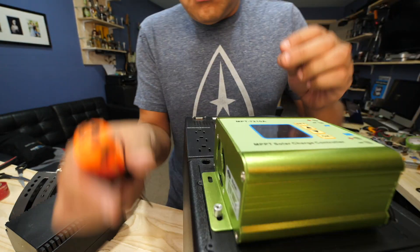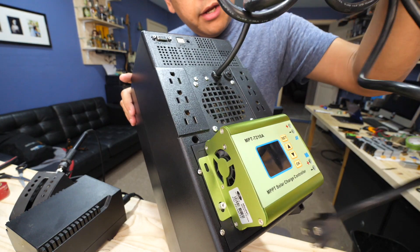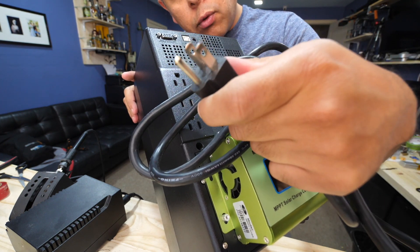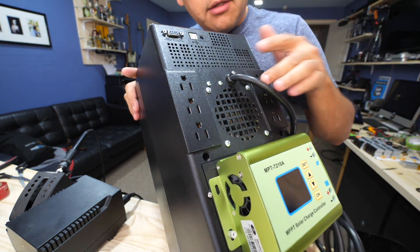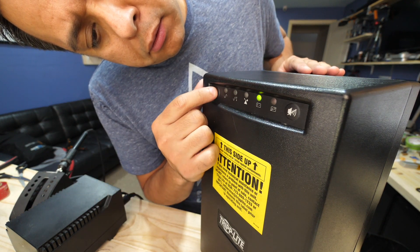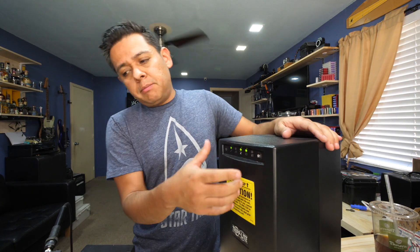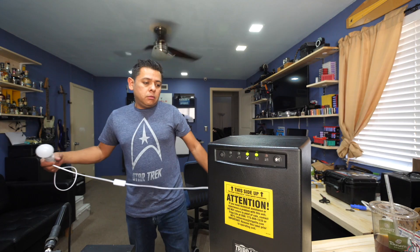Cover it up and put the screws back on. This cord right here — you can leave it or actually use it to charge the batteries if you have access to 120V grid power. If it gets in the way, just cut it off. This unit should turn on now. There we go — it's running for the first time. You'll have to press that button to silence the alarm. We have power!